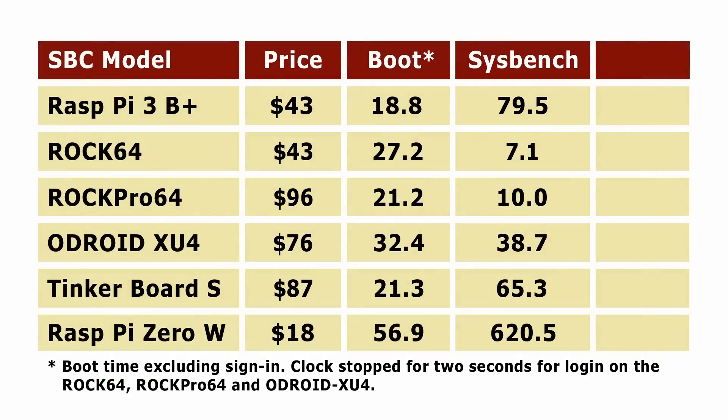Putting all those numbers onto the table alongside our other results, they are quite bizarre. I don't really know what to make of those ROC results other than the fact it might be to do with having a 64-bit processor. I'll leave you to ponder, and we'll move on to another test.